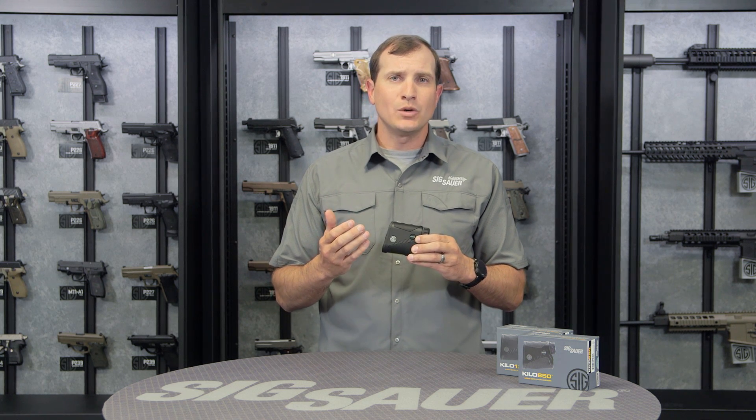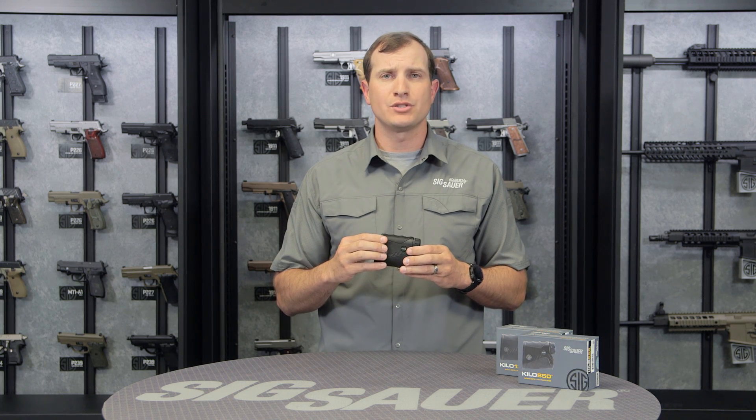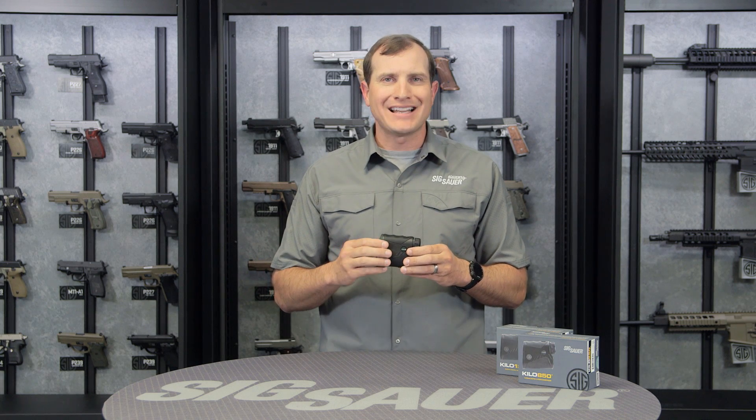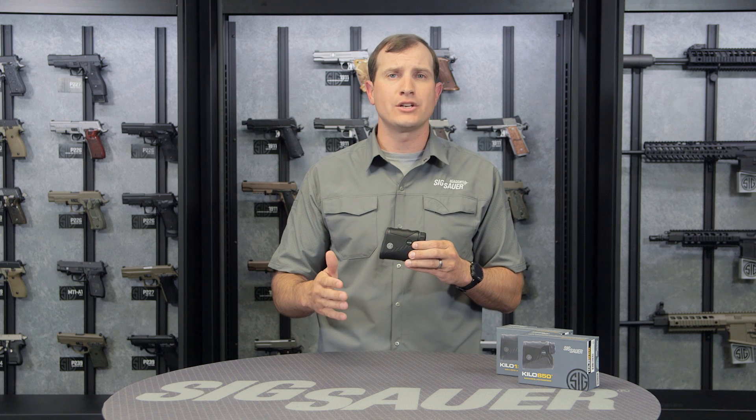AMR is the angle modified range. This is for the bow hunter up in a tree stand or the rifle hunter up in a tree stand. Obviously if there's an angle to the target, it's not going to be a line of sight range, so this calculates that difference to give you the true range to that target.